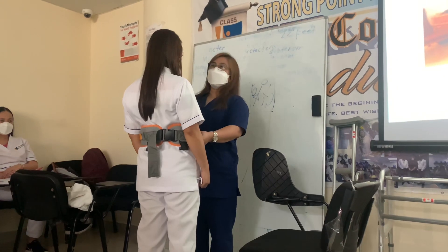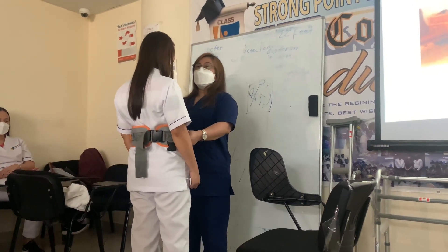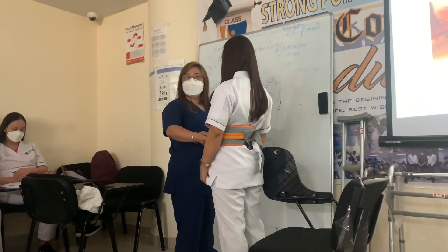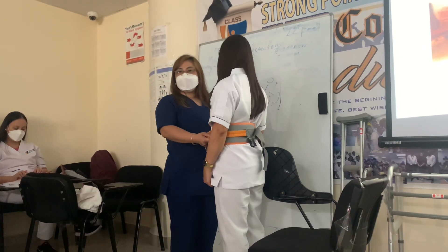I'm going to move her to her right side in the count of three. One, two, and three. Move back — do not twist your back. Again, stay close to the patient.